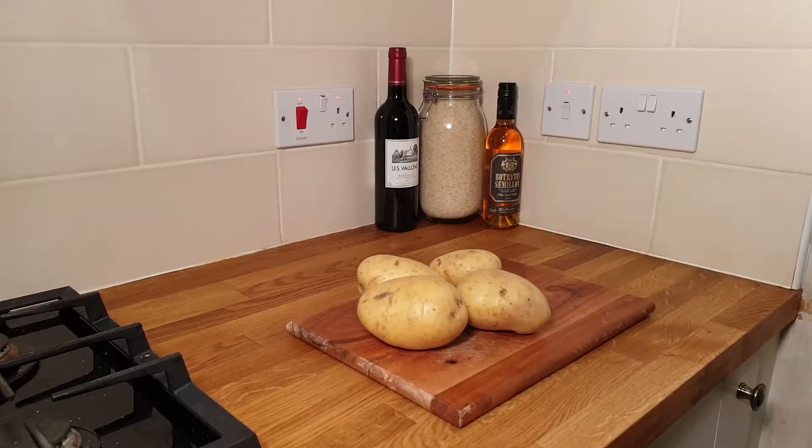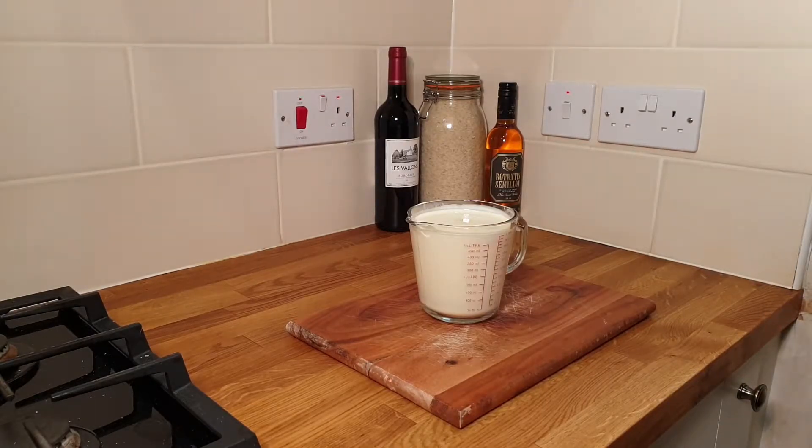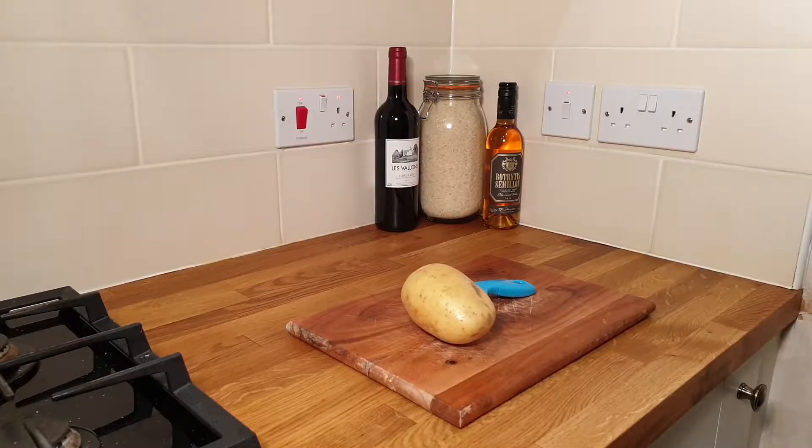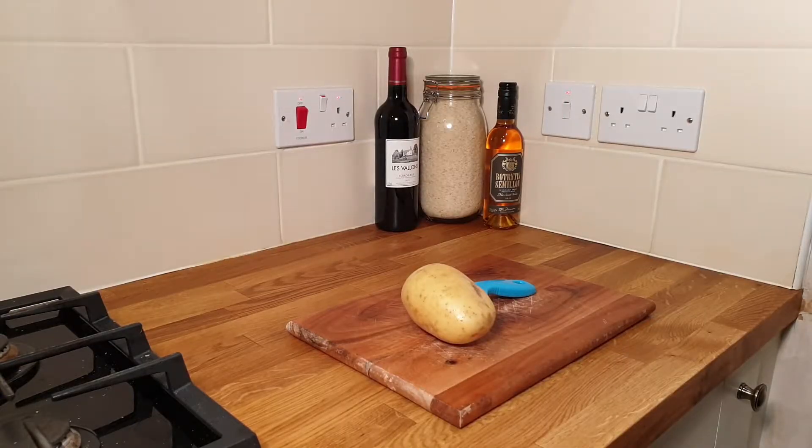This recipe is really simple. All you need is about a kilogram of potatoes, a pint of double cream, and two to three cloves of garlic — or more depending how much you like garlic. I like to use garlic granules. Some people argue fresh garlic is better, but for the garlicky taste I'm going for, I'll use two tablespoons of garlic granules.